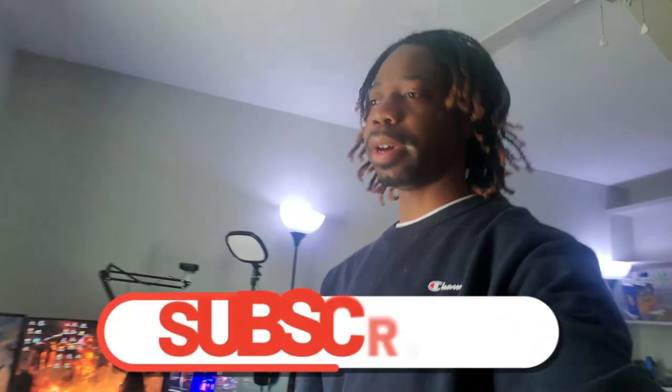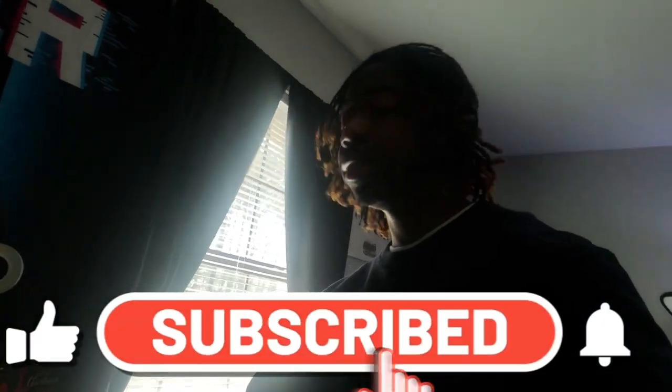What's up YouTube, it is Swag with the hat — let me put on my hat. I just got up, it is two o'clock and I ain't go to sleep till about seven, eight in the morning. So we're gonna do a setup tour today, I know y'all ain't seen it in a while.